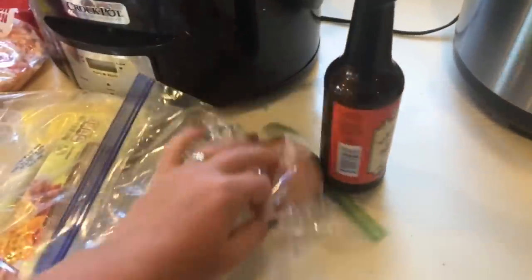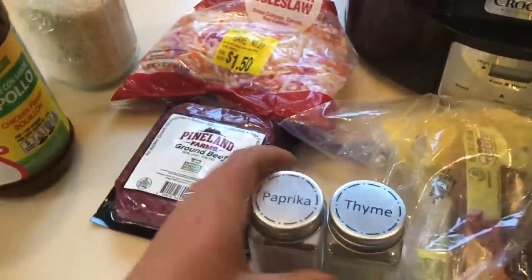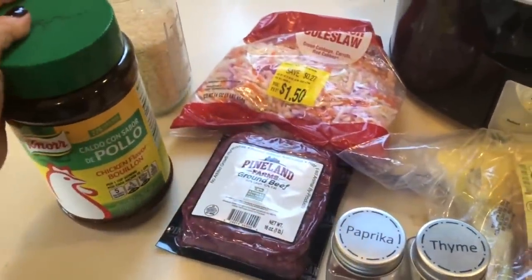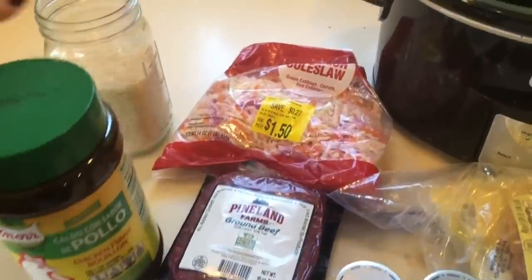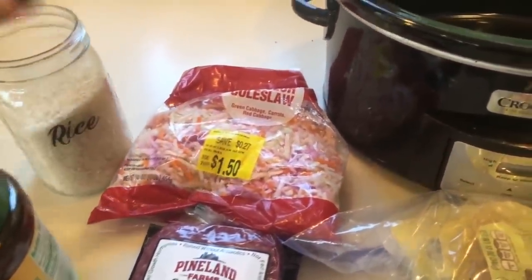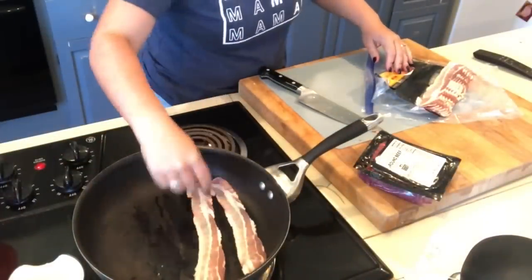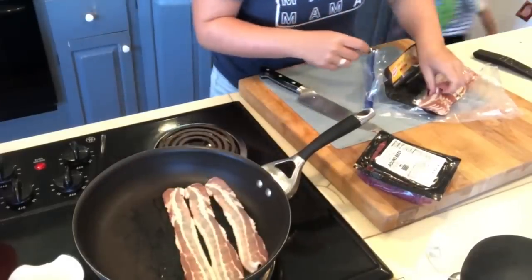The recipe also calls for one onion, Worcestershire sauce, and some chicken broth — I'm using chicken bouillon because it's way less expensive. Then three quarters of a cup of rice, as well as some diced tomatoes that I forgot to show but do put in later. Don't worry.